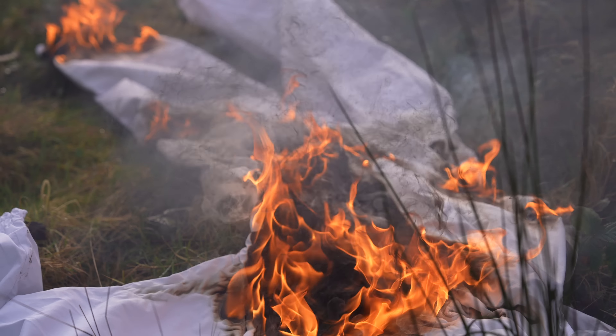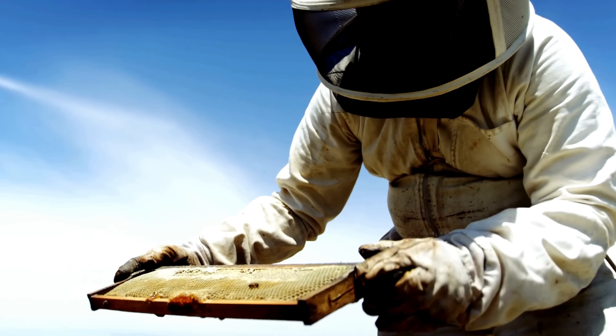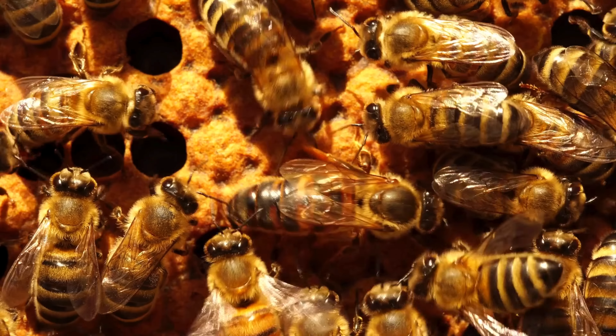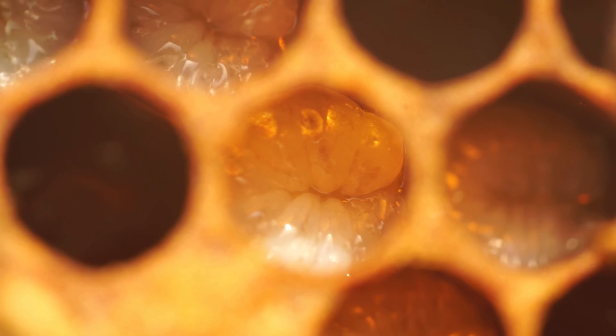Trying to inspect your bees through a veil can be a real challenge. Sometimes it's just impossible to see through the mesh and to actually focus through that mesh. You might be struggling to see the queen, you might miss a swarm cell, you might not be able to see eggs, larvae, or anything at all.